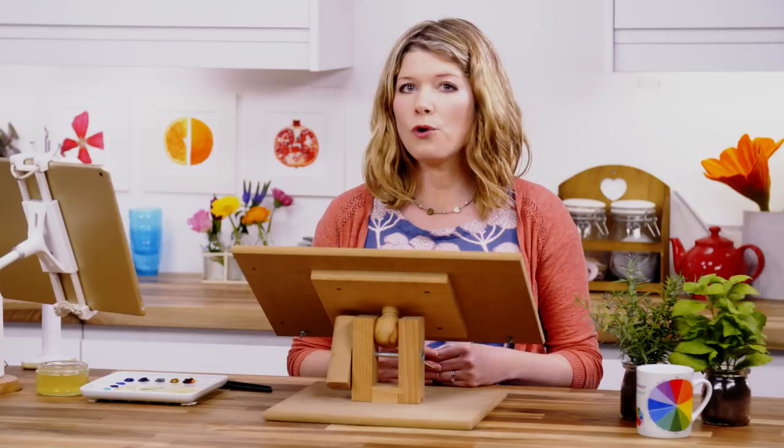Hi, it's Anna Mason, and in time for Halloween I wanted to show you how I create the form of this rounded, solid-looking pumpkin using watercolour.